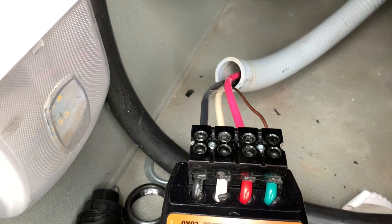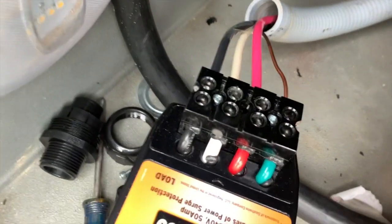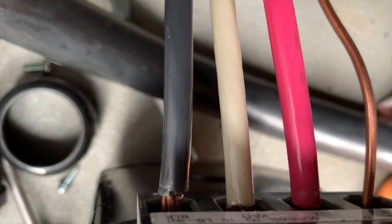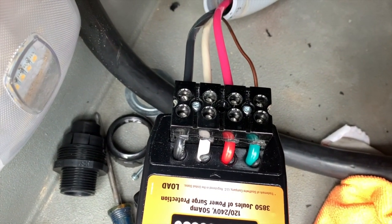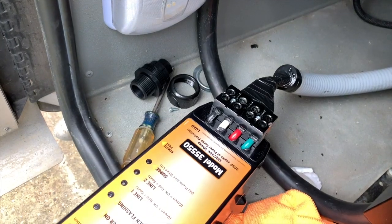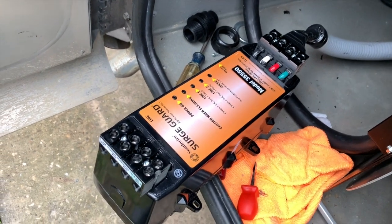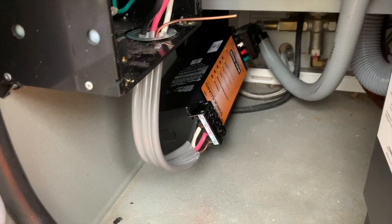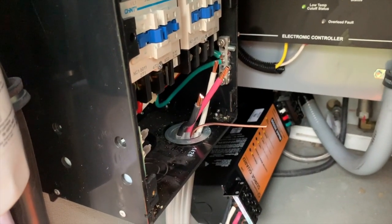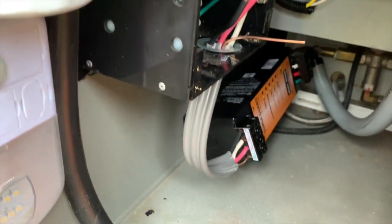I've got the four wires that go to the distribution panel in the coach connected to the surge guard unit, and I'm going to put a little electrical tape over that to cover any exposed wires. Once that's all taped off, I'm going to find the best place to mount it so that the other end can connect to the transfer switch. I need to get some ends for those wires to plug into the transfer switch so they don't fray.